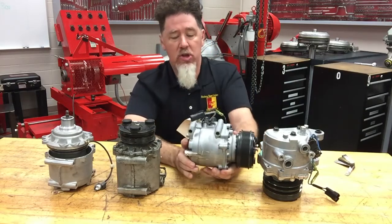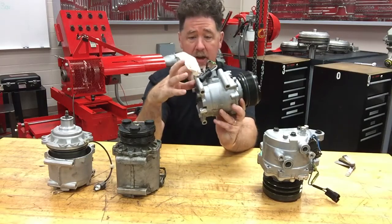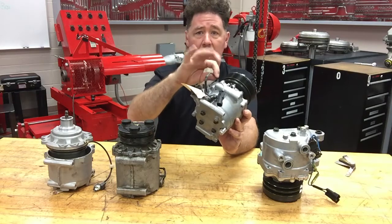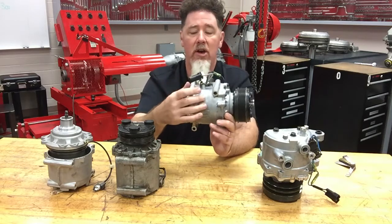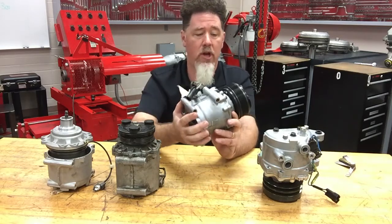Scroll compressors, just like the vane style compressors, have a thermal valve on them — it's right there at the very end. When you see wires going to your clutch passing through another component, it's probably a thermal valve. It's sensing the temperature of the housing; if the housing gets too hot, it will turn off the clutch.